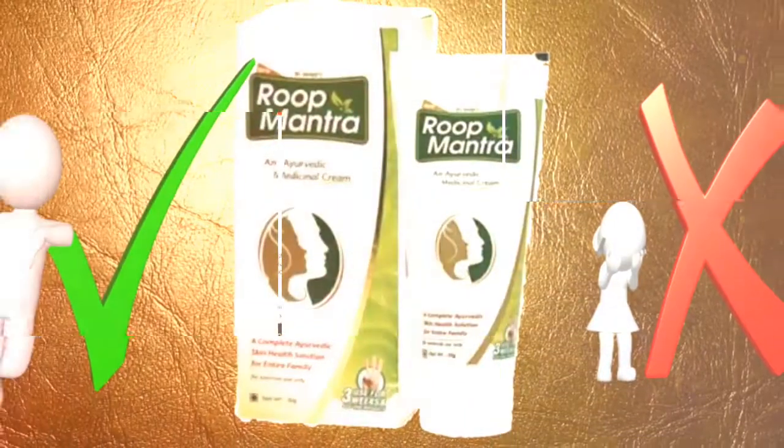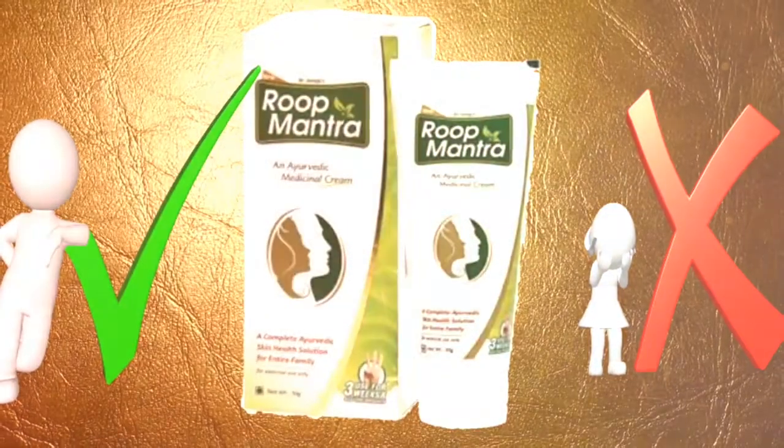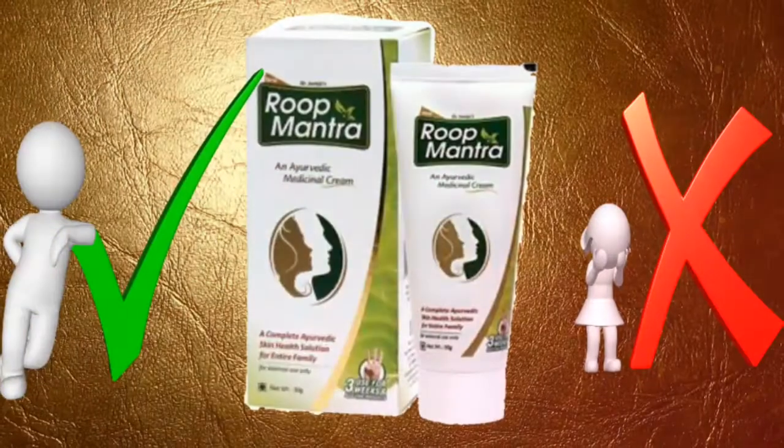In this video, I am going to share with you the Roop Mantra Ayurvedic medicinal cream. If you want to use this cream, then watch this video.